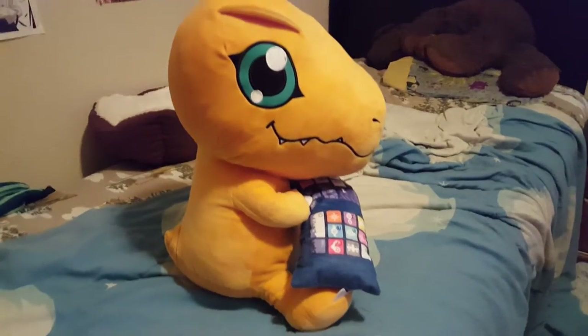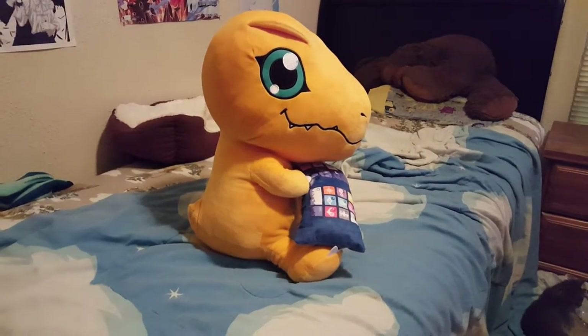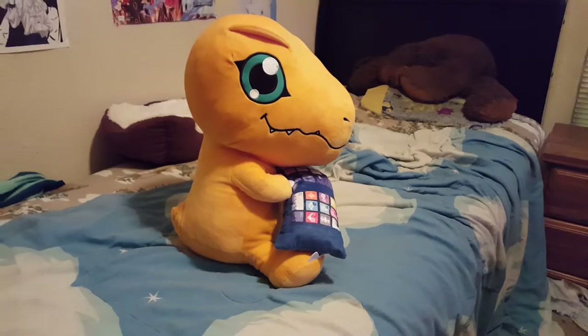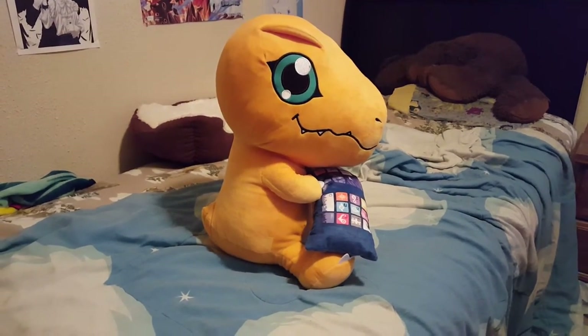But I mainly wanted to show you guys this new big giant Agumon plush I got today. So I guess that's about it. I'll see you guys later. Bye bye.